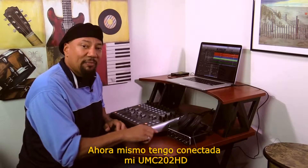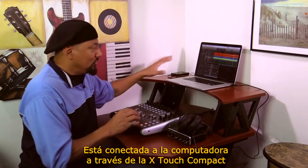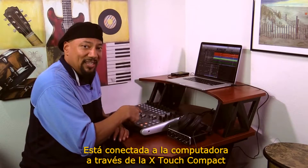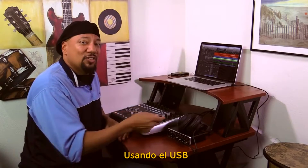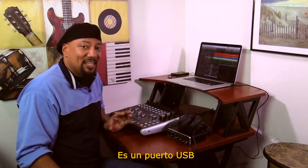Right now, I have my UMC-202HD connected to the computer through the X-Touch Compact using the USB. You can connect hard drives to that port — for all purposes, it is a full-fledged USB port.